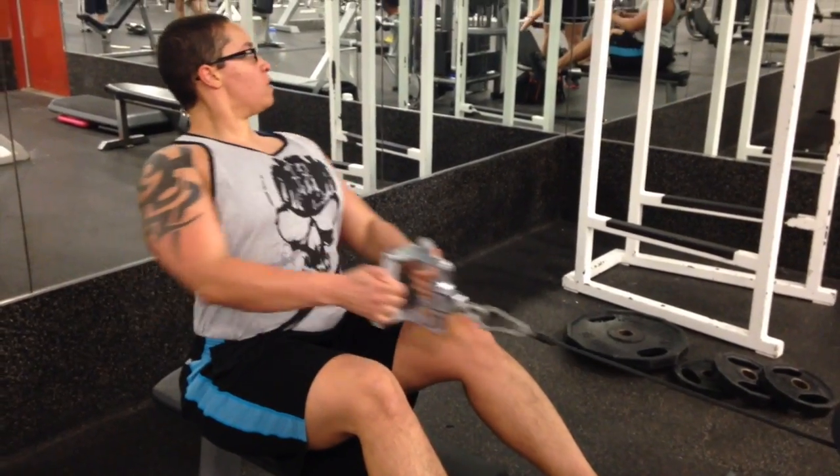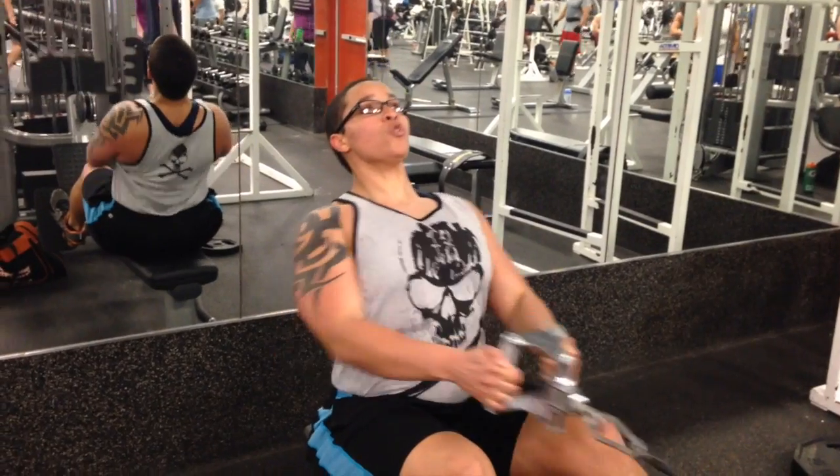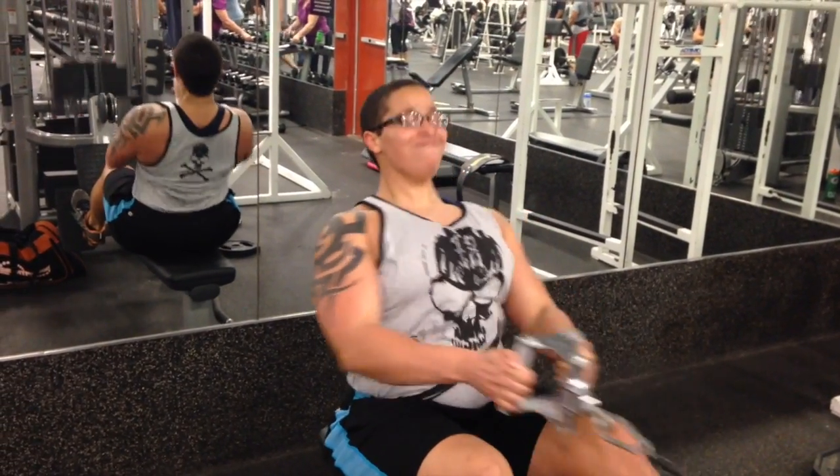Cable rows — this is a classic back exercise and I get a great squeeze in my mid upper back from doing this. I highly recommend it as a great back exercise to finish a back workout with.